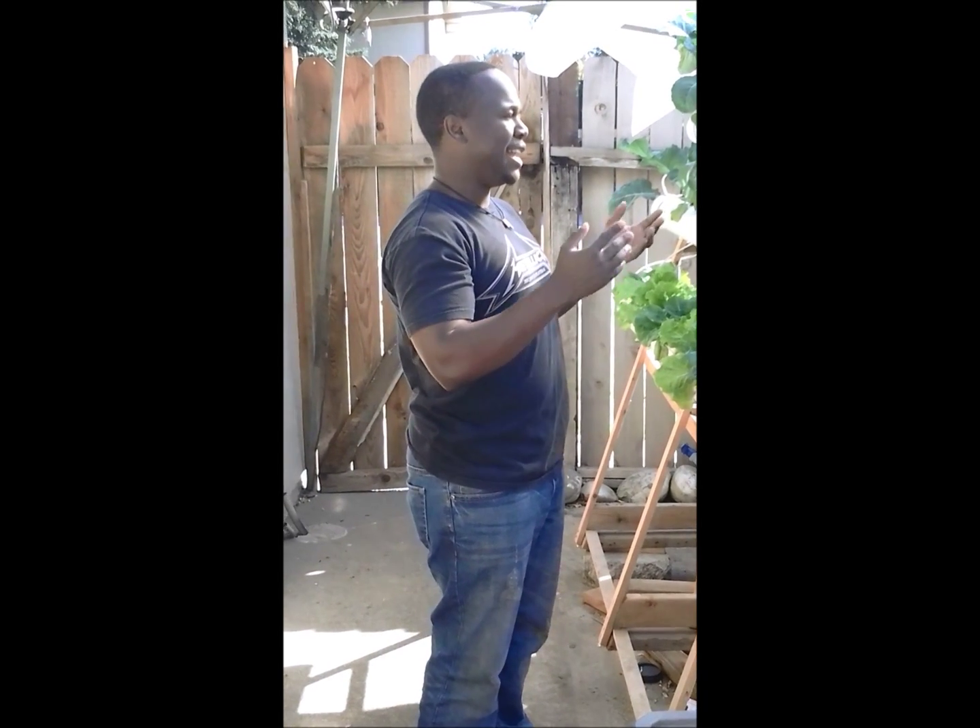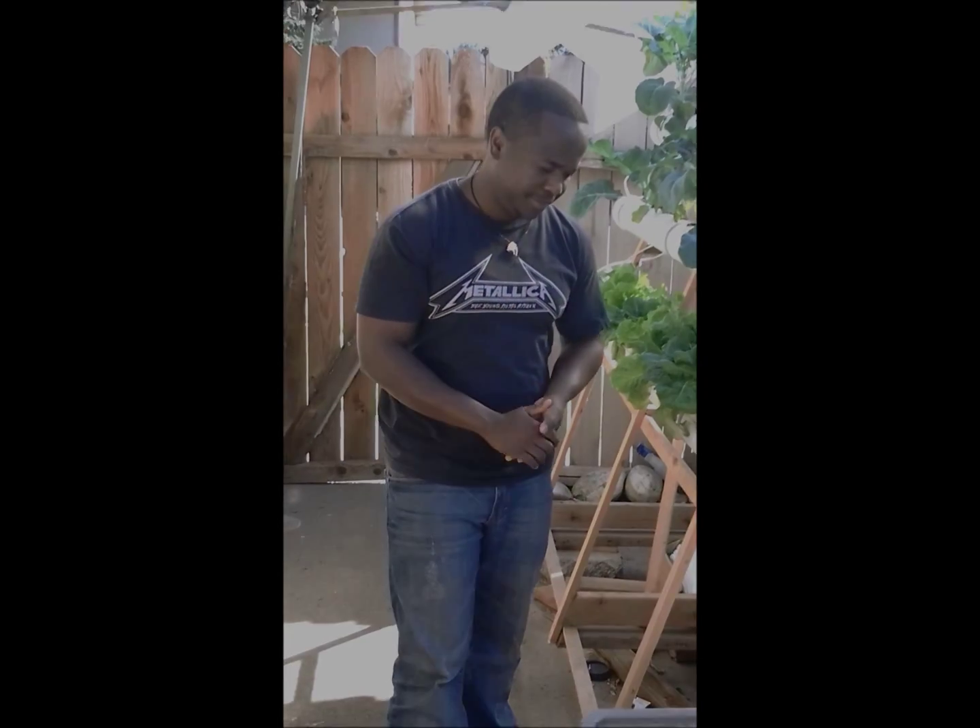A greenhouse provides the controlled environment, and that's why I'm so excited about this. I will show you — I'll have a follow-up video after I'm done with my thesis. The greenhouse is going to be done at the end of the semester when I graduate. I will make a follow-up video to show you how the greenhouse looks. Thank you very much.